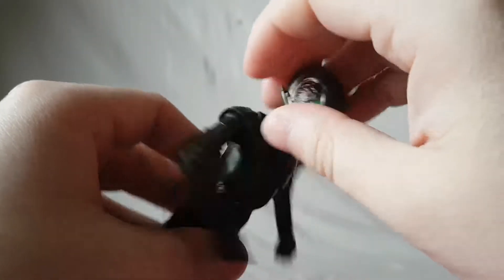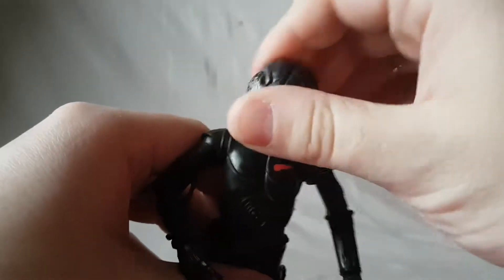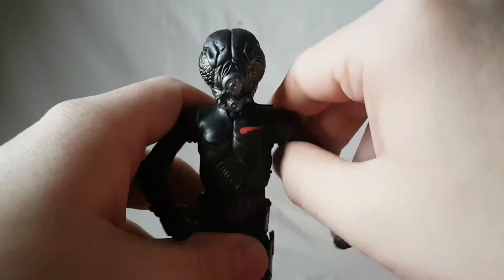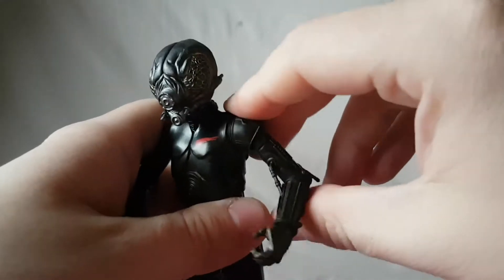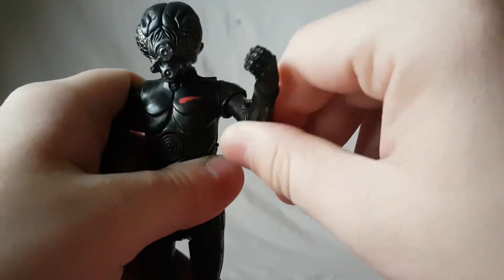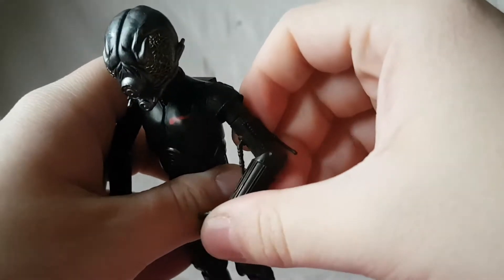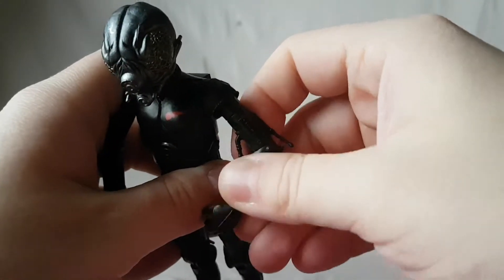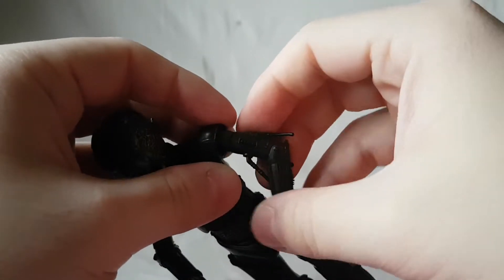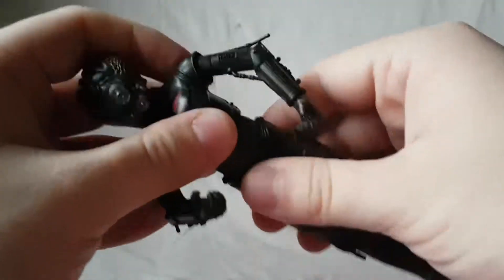Articulation is pretty sus. The head moves side to side, moves up, but doesn't really move forward. The arms are on a cut joint so you can swivel them around, and the arm does kind of swivel inside the shoulder joint. You can slightly articulate them but if you move them too much you're gonna pop that out. Wrists do rotate and hinge.